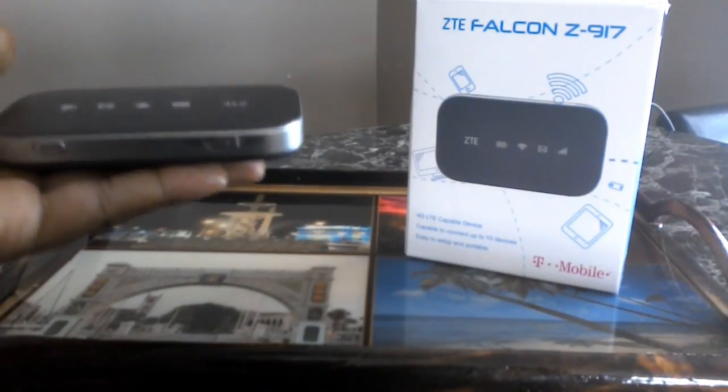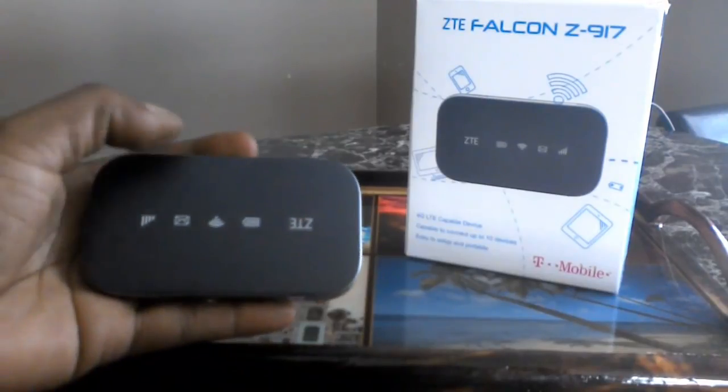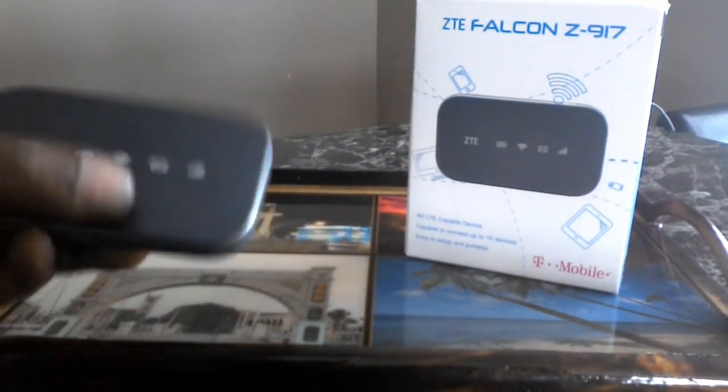Also, if you open the manual, there's different things you can do with this device, such as have your own personal voicemail, which I will not be getting.